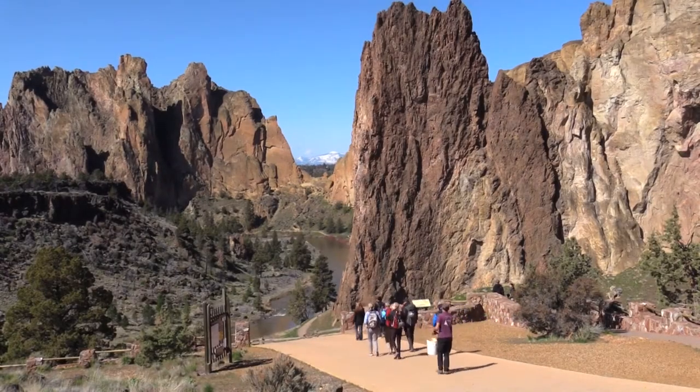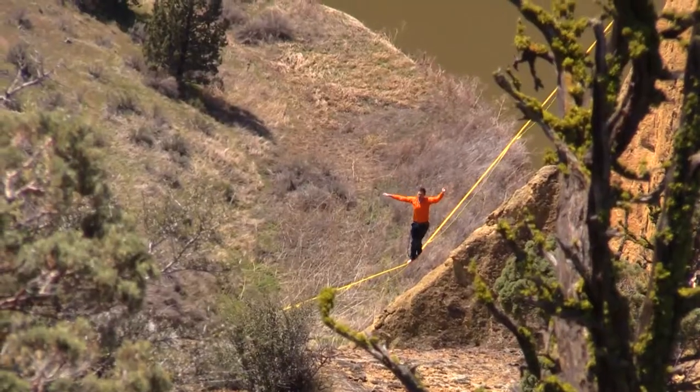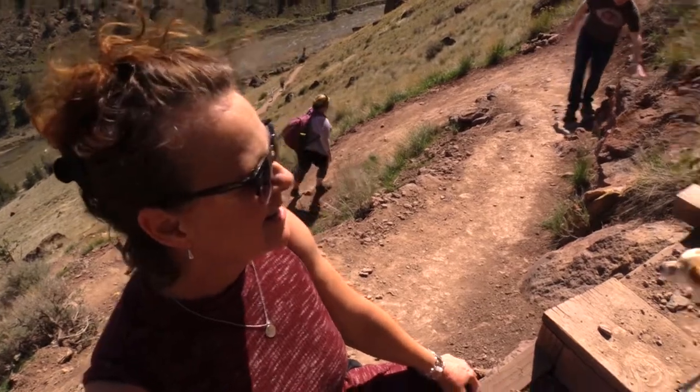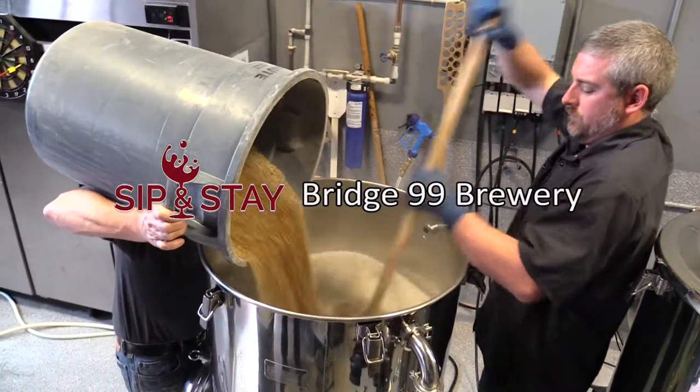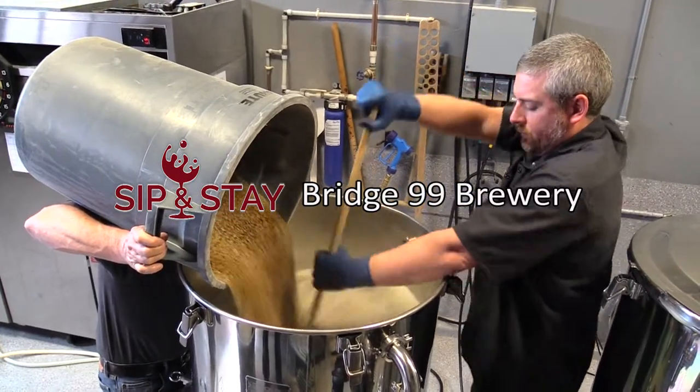My sip and stay adventure through Central Oregon has me spending my days exploring the many outdoor recreational opportunities that exist in the area. After a day of hiking, nothing sounds better than a cold beer, and Central Oregon has over 20 craft breweries that are all leaving their mark with new and experimental beers.